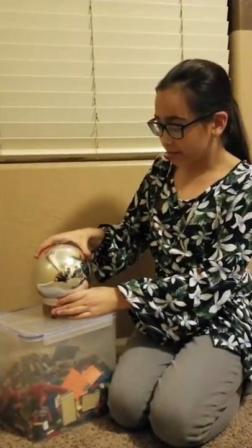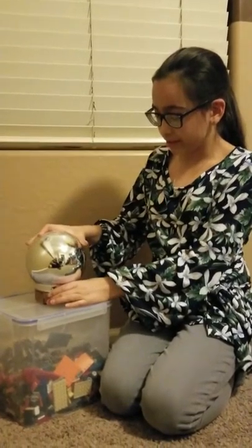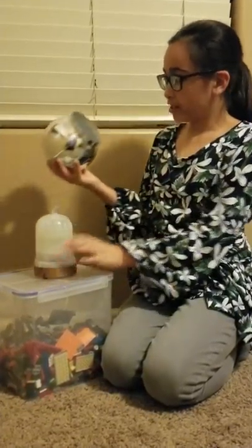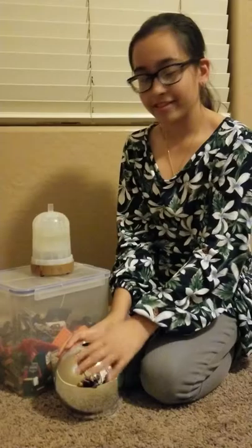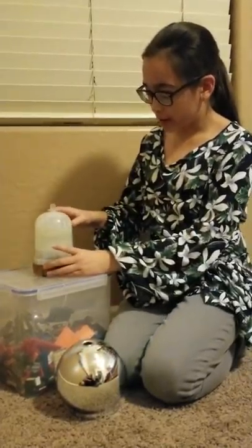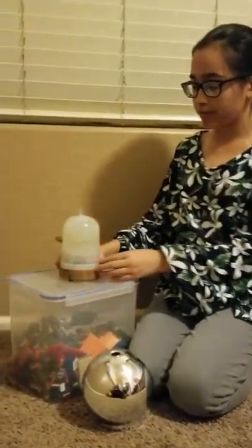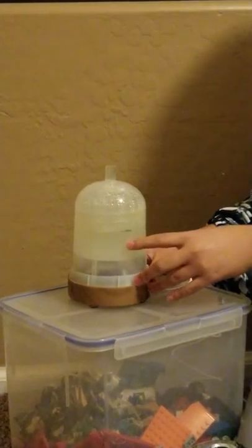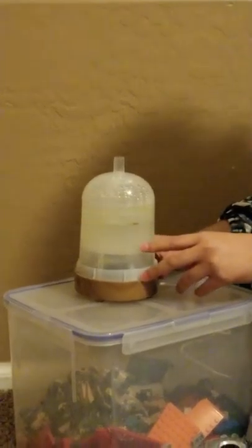You are able to take off this little dome. And here you have the plastic part where it holds and stores the water and essentials. If you look closely, it says 200 milliliters — that's the max level where you're supposed to fill the water.